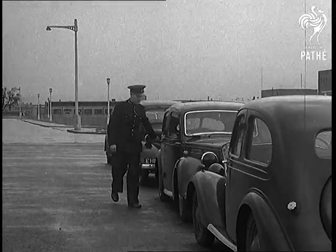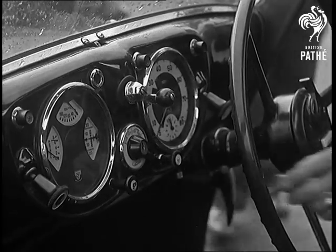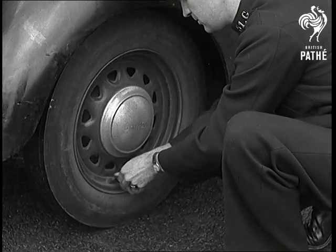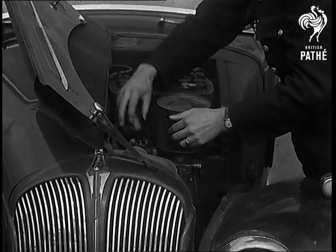Motorists, this is what you may expect if you neglect to put your car out of commission when you leave it. Failure to remove the ignition key, close up the sunshine roof, windows and lock the doors will only end in your having to do a lot of hard work when you get back. To remove the rotor arm in the distributor takes only a couple of seconds.